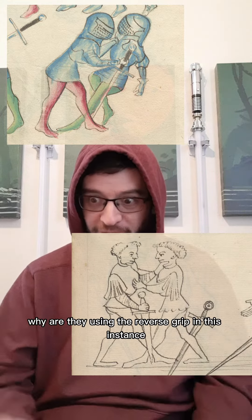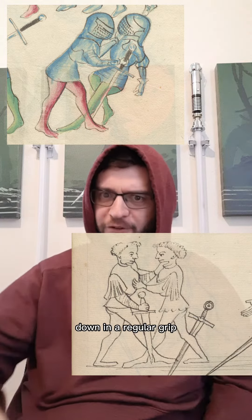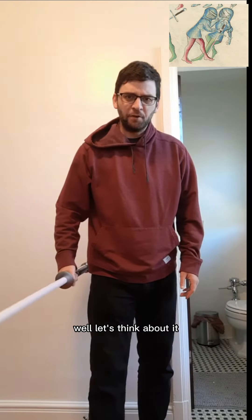Now you might think: why are they using the reverse grip in this instance when you could just have the sword down in a regular grip? Wouldn't that be better? Well, let's think about it.